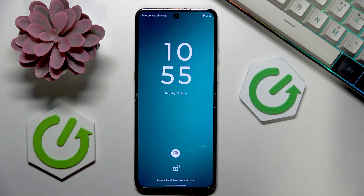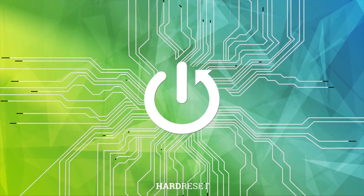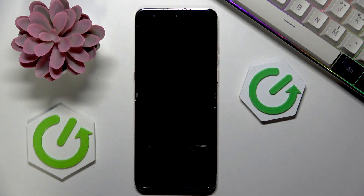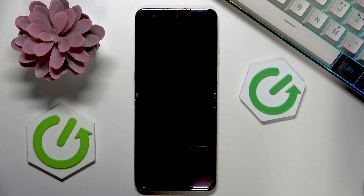Welcome! In this video I'll show how you can fix an unresponsive touch screen in Android. So if your touch screen, your display is acting up and refuses to take any inputs from you,